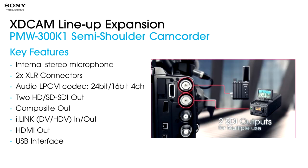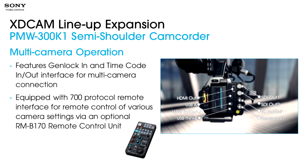The camera has internal stereo microphones — always welcome for capturing stereo ambiences, since a mono shotgun sort of leaves the stereo image out of the picture. We have two XLR audio connectors and linear PCM mode, which now allows up to 24-bit recording at four channels. We also have two HD-SDI outputs, a composite output, an i.Link output for DV and HDV in and out, an HDMI output, and a USB interface for transferring files off the camera.